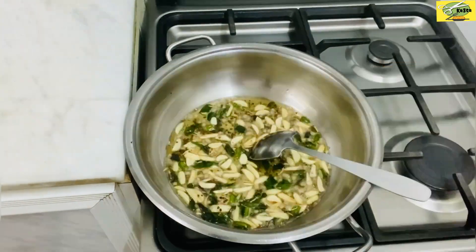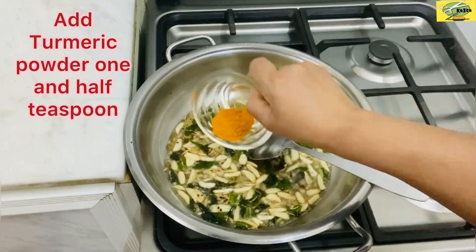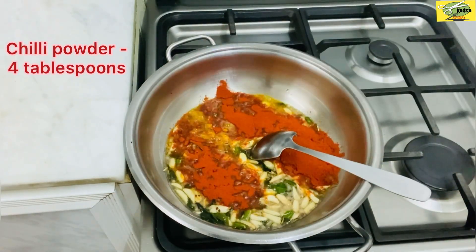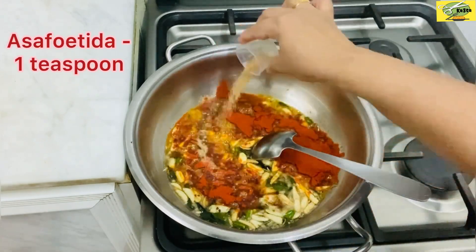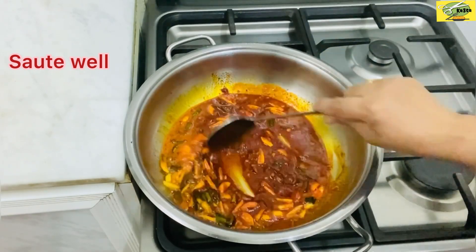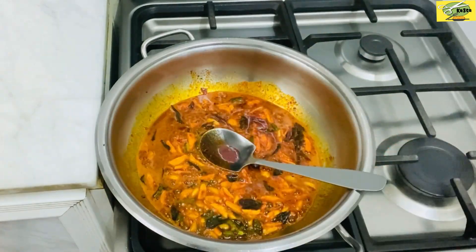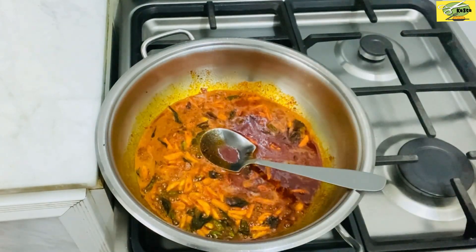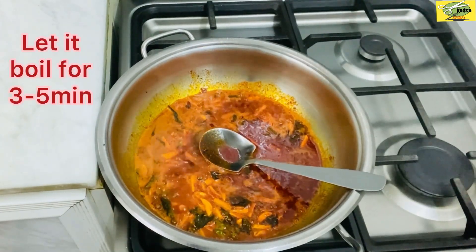Now we have to cut all the ingredients in here. We will add 150 ml of water and cook for 3-4 minutes.